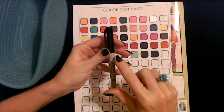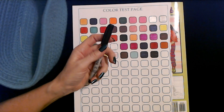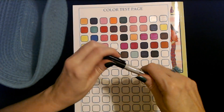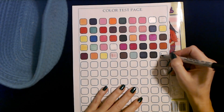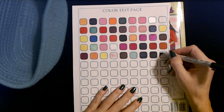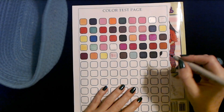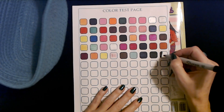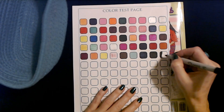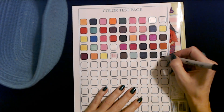Speaking of which, this is an ultra fine point Sharpie in black as well. Let's try this. Oh, it's good. The ultra fine point Sharpies don't bleed as much — the fine point ones are good, but when you're doing a very small area, these ultra fine point ones are great.